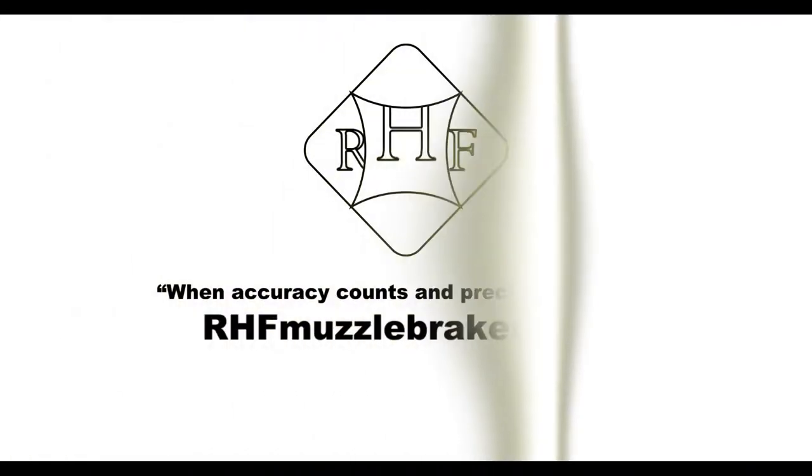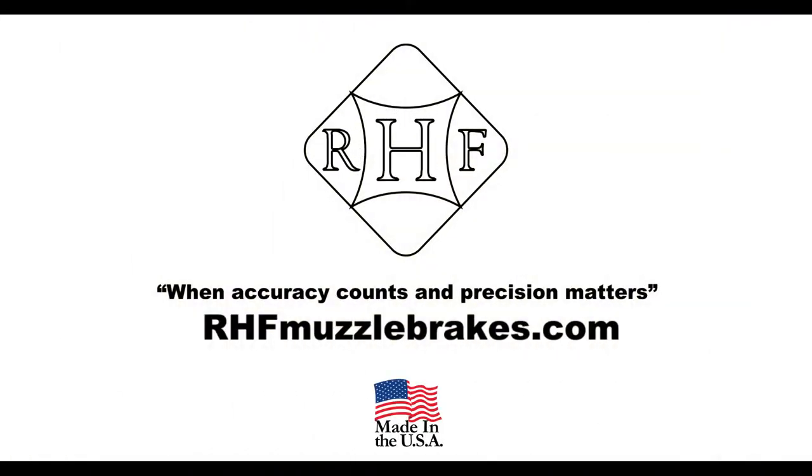When accuracy counts and precision matters, go to rhfmuzzlebrakes.com.